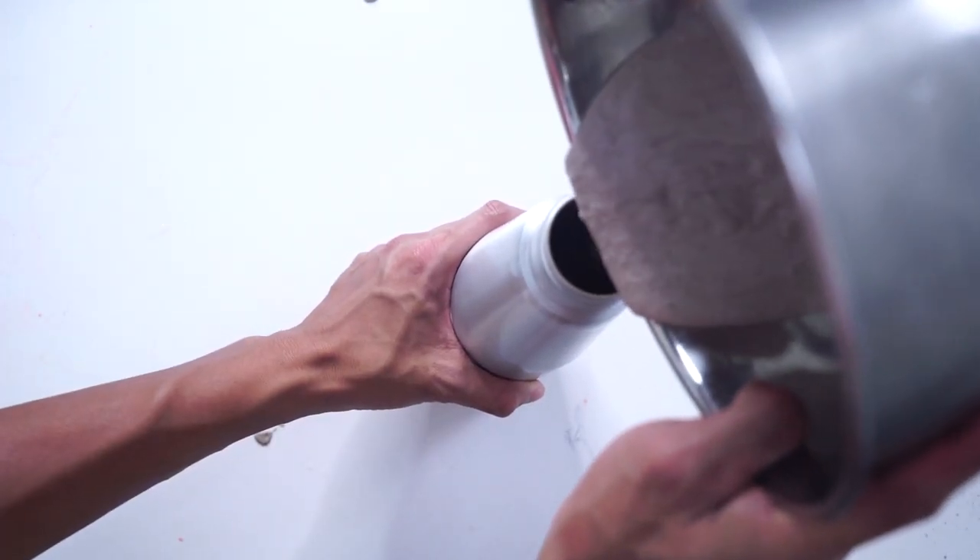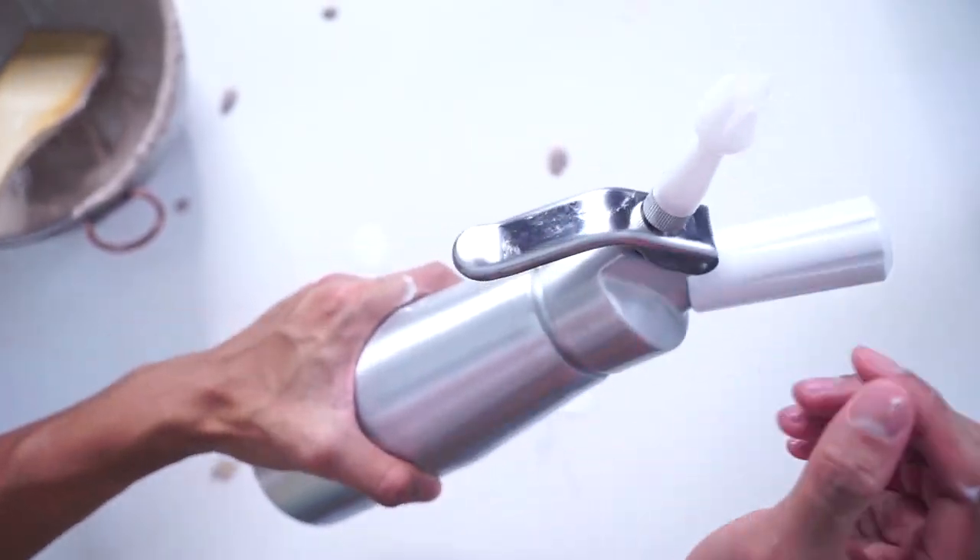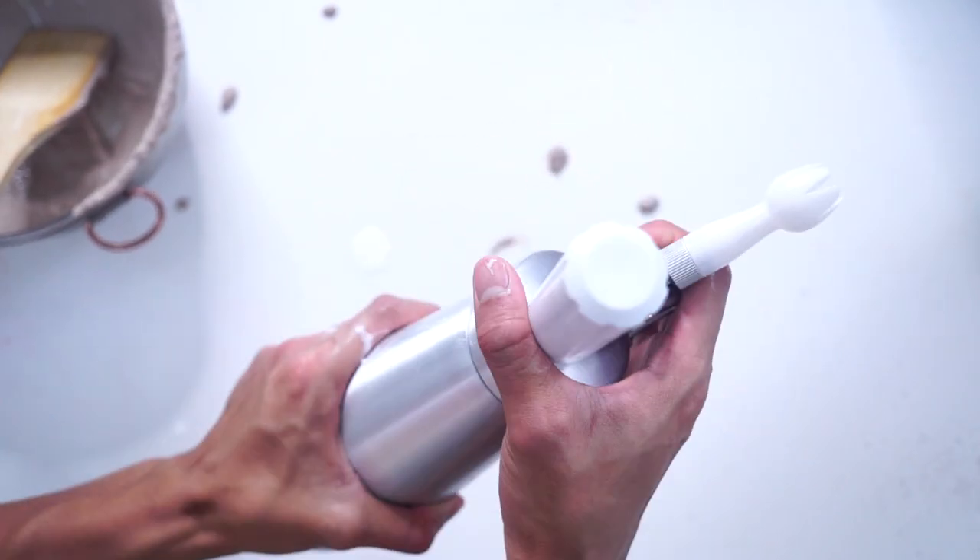You actually want to pour this into your whipped cream maker. If you don't have one of these, you can easily use a whisk, but I like to use a whipped cream maker. Hopefully it works. Here it is — Cocoa Pebbles whipped cream.